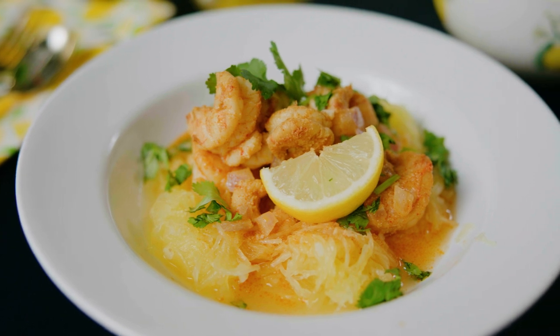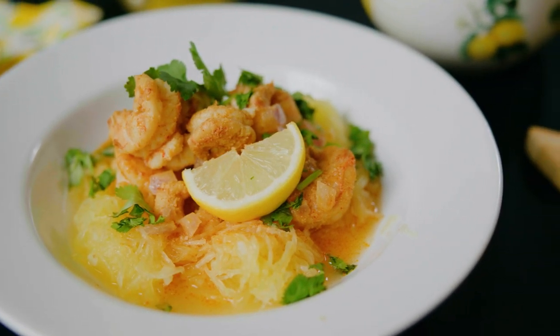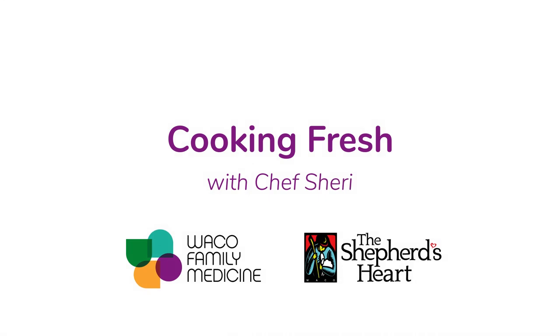And that's our finished dish. Next, we're going to make a little peach pie.